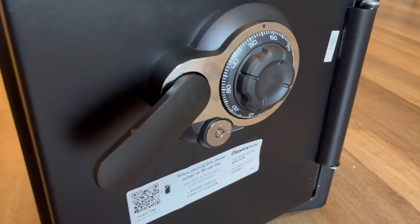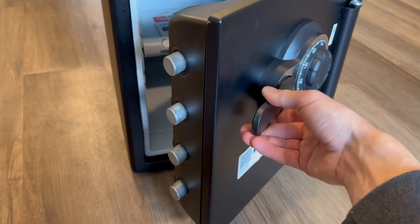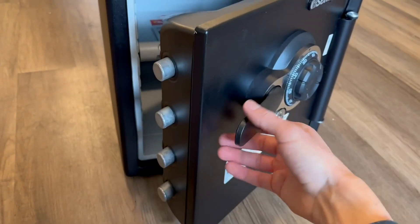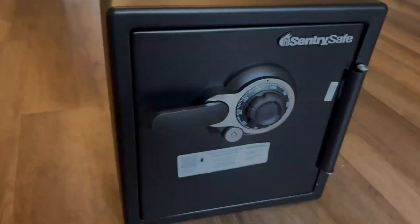The key goes in there — it comes with two — and you can see how secure this is. There are four alloy bolts that stick out and dig into the safe frame to lock it securely.